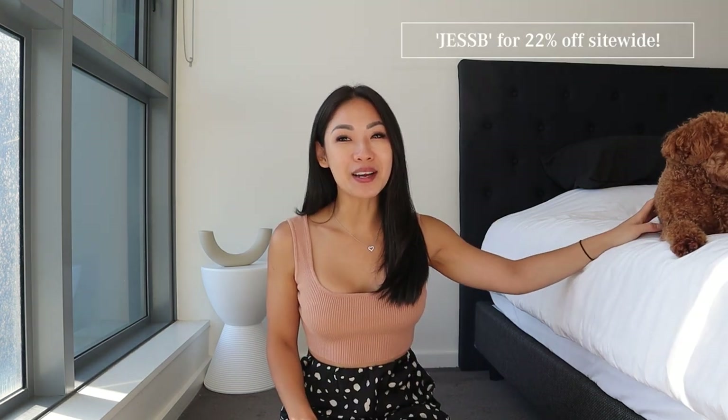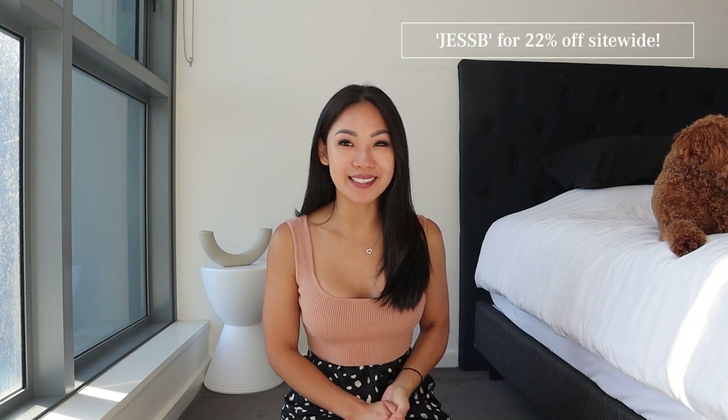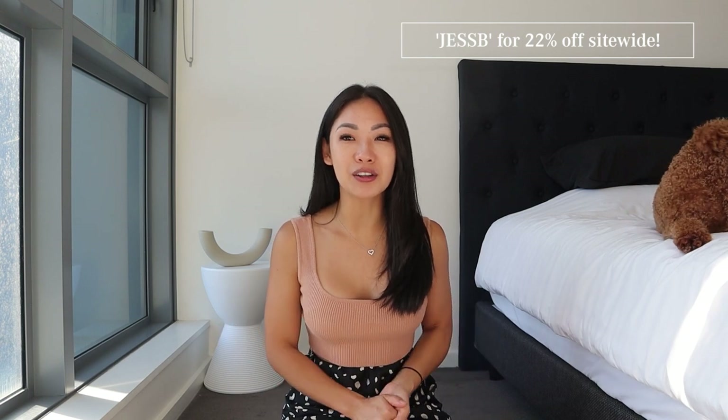I will be leaving everything I've mentioned today in the description down below along with the links where you can grab yours. I've got all the swimwear here and it will be my first time trying them on — we will be doing the unwrapping and first impressions as well. So without further ado, let's jump straight into today's video.